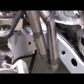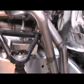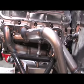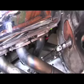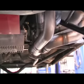Fitment of the Lemon's Headers was excellent. The header tubes cleared every single area of our frame and body with the exception of a small area of clearance required on the motor mounts. After a small amount of grinding, we were able to complete the installation.